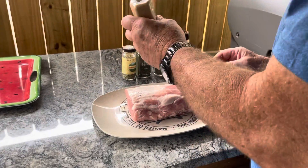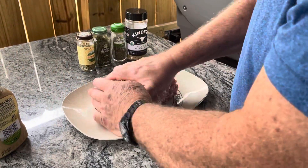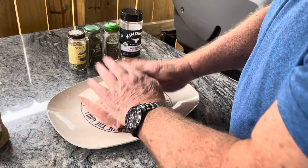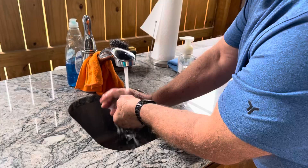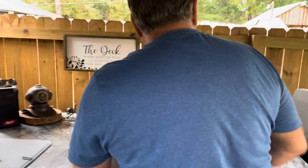So first we're going to start with some of our horseradish mustard. It's got a little horseradish in it, so it'll give it a little flavor. I'm going for a savory flavor on this, not a sweet taste. Now let me wash my hands off real quick. The mustard is just there to add a binder to help the spices stick.